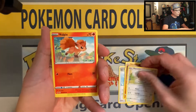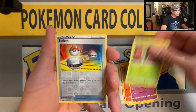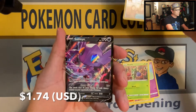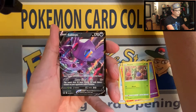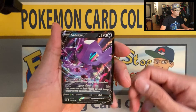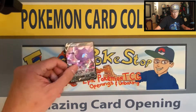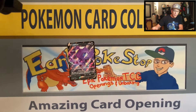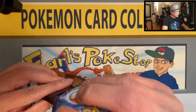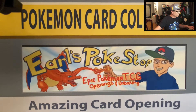Here we go: metal energy, Quick Ball, Galvantula, Air Balloon, Silicobra, Minccino, Vulpix, Moona, Roselia, Switch, reverse holographic. First hit today, guys — it's the Sableye V ultra rare card! Very awesome start to the video. Sleeving it up — I got my Champion's Path sleeves ready, prepared to sleeve up all these bangers.